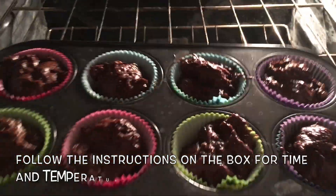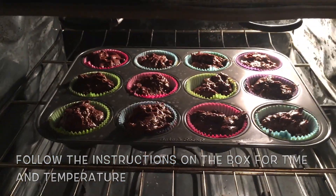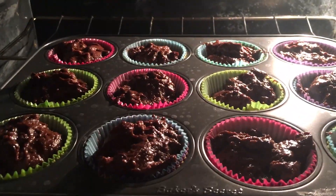Always read and follow the instructions on the box, as times and temperature may vary depending on the amount of cupcakes you decide to bake.